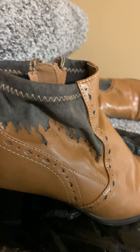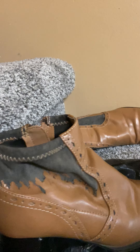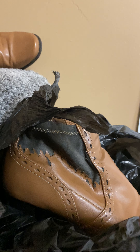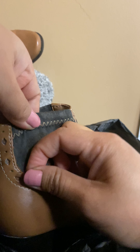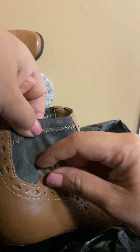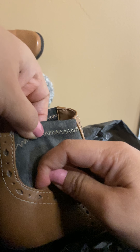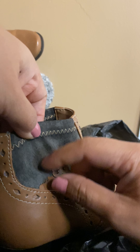I always recycle or reuse bags — sorry for the background noise. I use restore bags a lot because I don't want to waste anything, so I reuse everything I can. I used to buy a lot of vintage bags, restore them, clean them, and put life into those old bags. They're luxury bags, so I love to use them for my personal use as well, and I do sell some of them too.